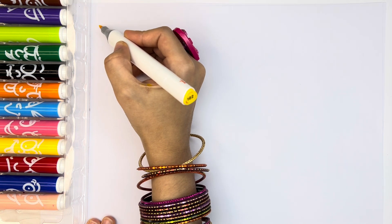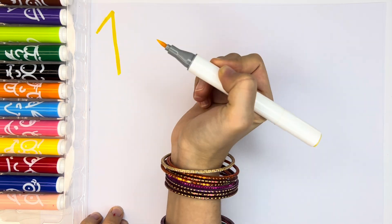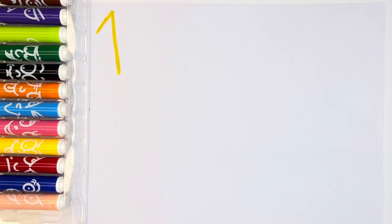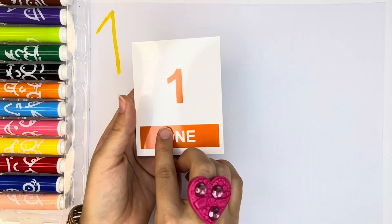Okay, now let's start. Let's learn one to ten. And then, let's start with number one. With yellow color, number one. Do we have one carrot? One carrot. Perfect.